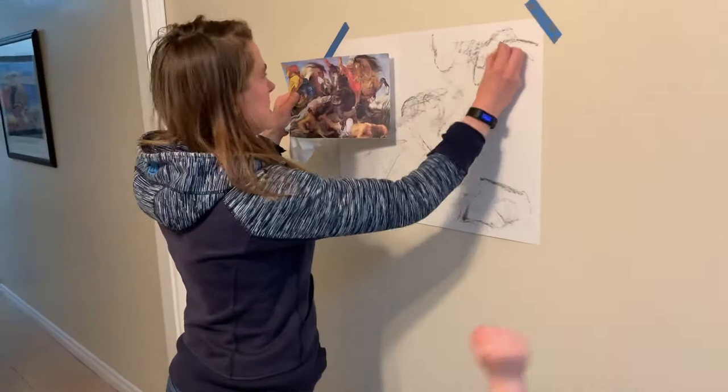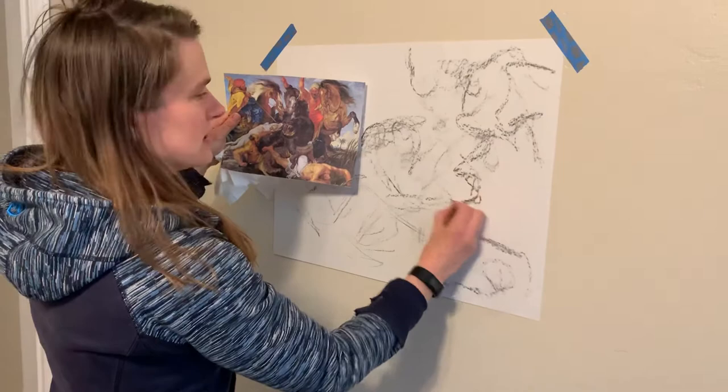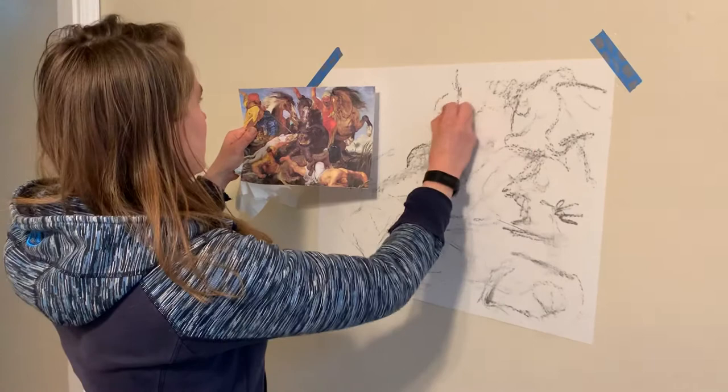There's a turban, and there's a horse with a mane that kind of comes down, and there's legs. And this is the tape that I use for drawing.